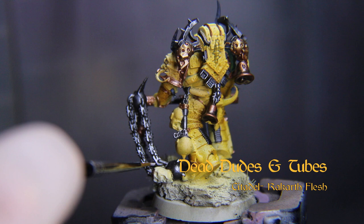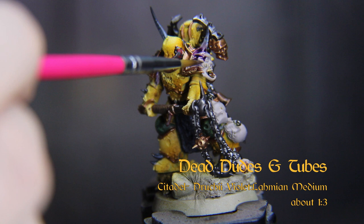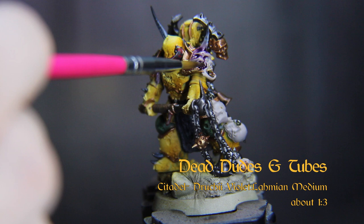Now we'll paint these little mementos from Friends Long Gone. Base these and the fleshy tubes with Citadel's Rakarth Flesh. Dilute Drucci Violet with Lahmian Medium and wash it into the recesses — not all over.